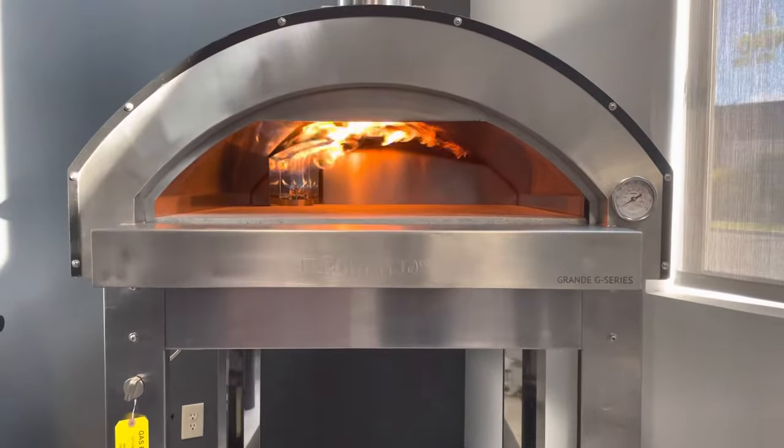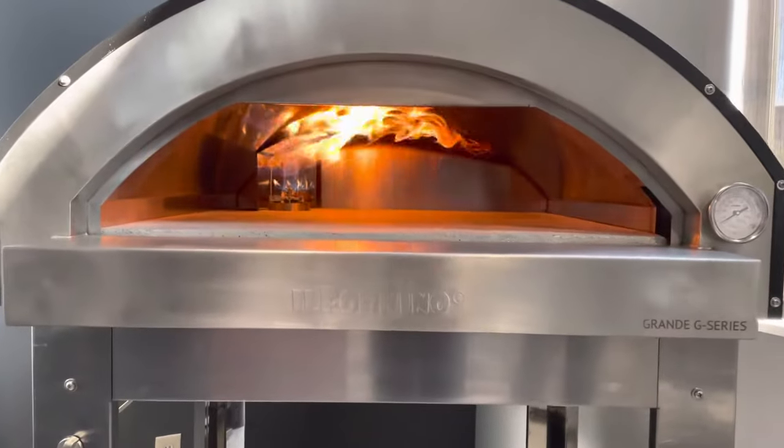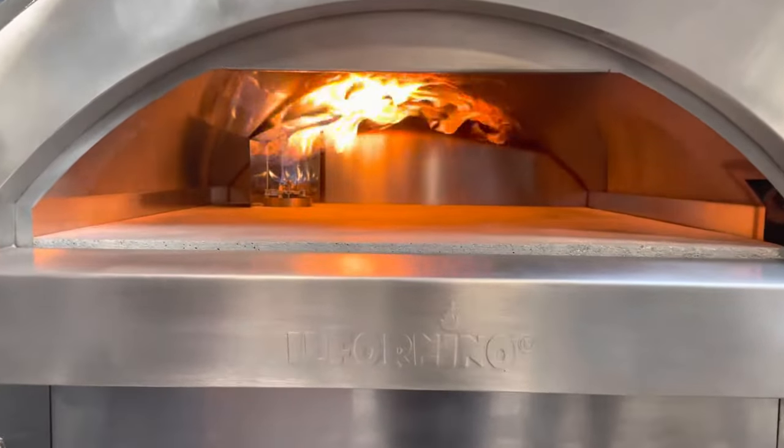Okay, as you see here, this is our Grande G series. We have the new burner in there. This is our gas burner. This comes in LPG and natural gas as well.